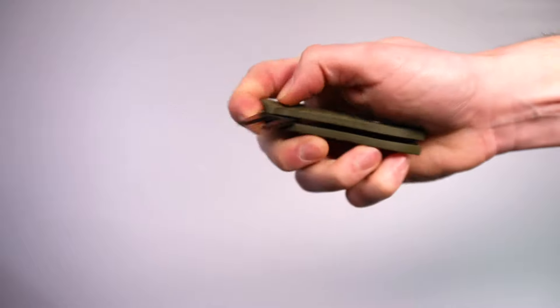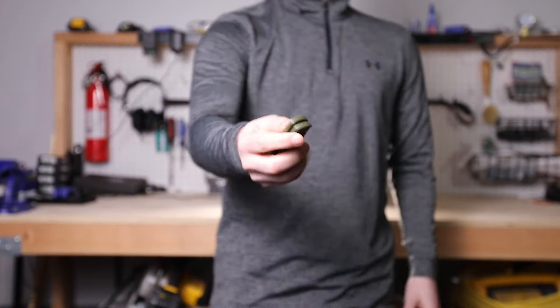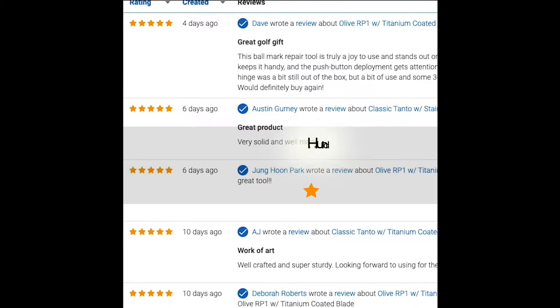It's honestly a lot of fun to just fidget with out on the course — it's kind of like a golf fidget spinner. The grips feel amazing, the weight is great, the quality is all there.